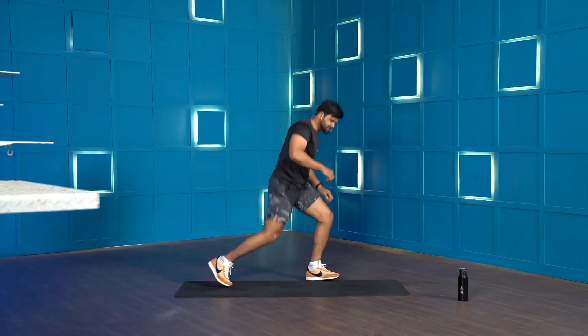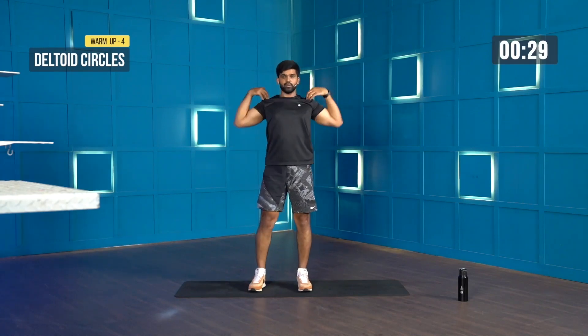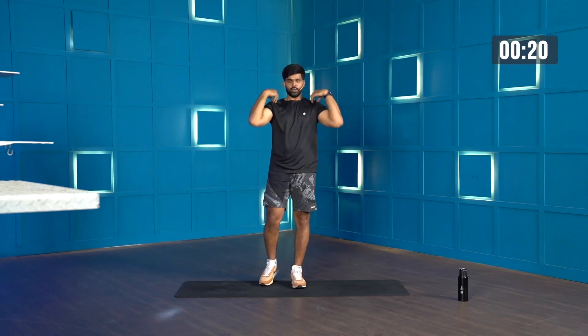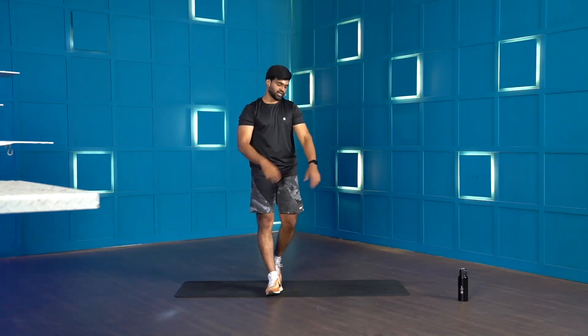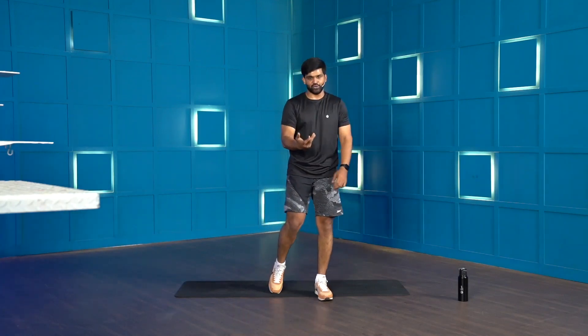Moving on to deltoid circles — fingertips on your shoulders. In 3, 2, 1, let's go. Big circles. Just maintain the tension on your shoulder joints as you perform them. Switch to the other way around. Nice way to get the warm-up done. You've got 10 more seconds. Last few seconds to go — and we are done. Good work, just shake off your arms. I'm sure there's some burn happening on your shoulders — it's completely fine, that's the burn we're actually looking for.